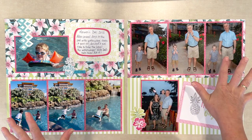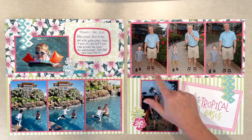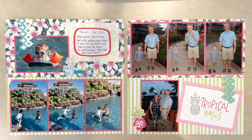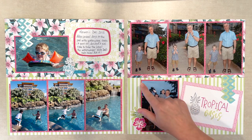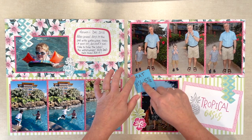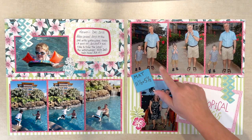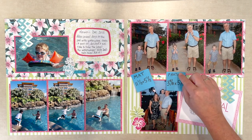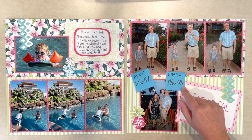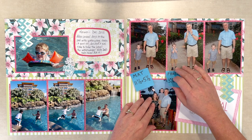As soon as I saw this layout I was wondering what I was going to cut this down to, so I can give you a little trick and hint here. The mat that I made — two of the same — is eleven and a half by five and a half inches, and the photos I cropped to three and five-eighths by five and a quarter inches, and I did that twice.